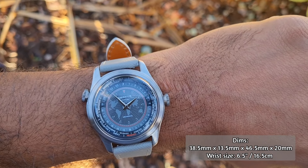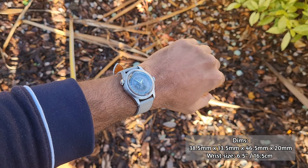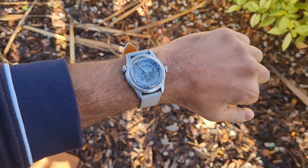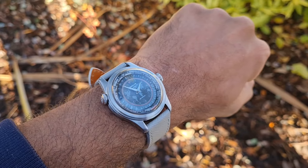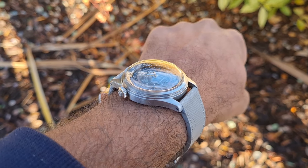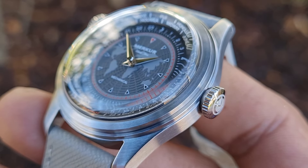On wrist, the dimensions are very proportionate. It fits centrally on the wrist with the slightly curved lugs holding on really well. It looks good on wrist, and the world timer dial makes it a lot more interesting without looking overly busy, as your focus goes to the center of the watch and at a glance you can clearly see the position of the hands. Merkur have made plenty of well-made 38mm cases and this is no exception.